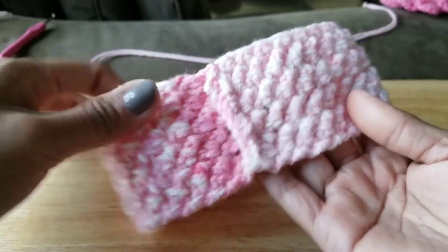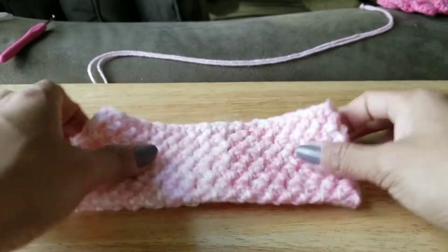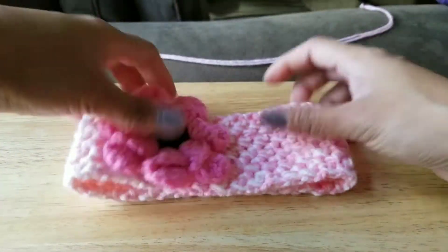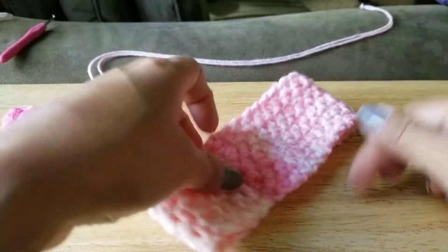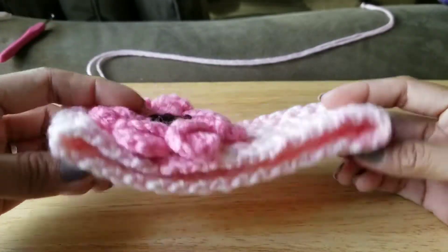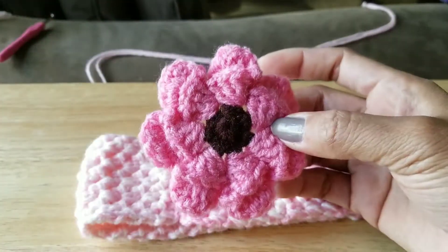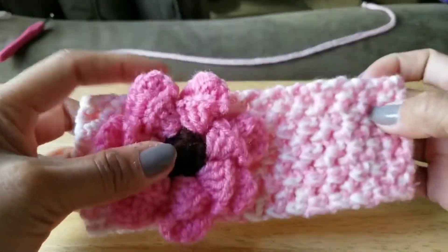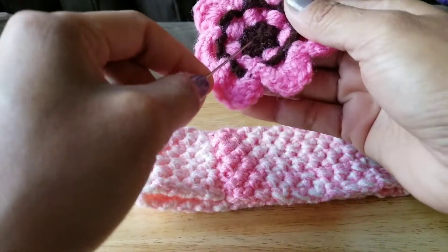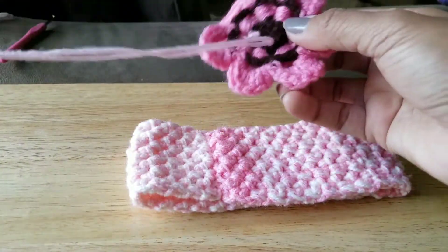Now it's done — turn your project. That is our stretchy headband! Now you can make a bow, and to hide that seam, you can put your bow or flower on that side so it looks clean and you don't see any connection. I have a tutorial already for these 3D petals on my YouTube channel — just connect the flower on the headband.